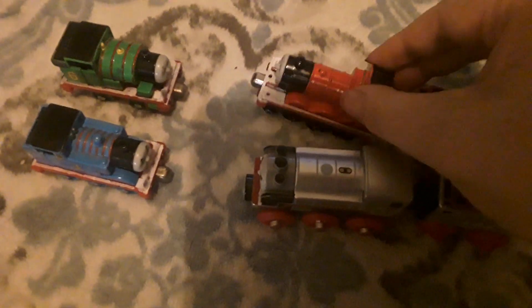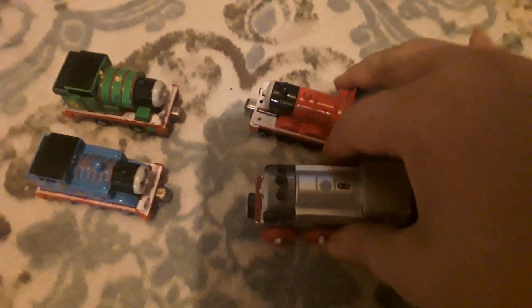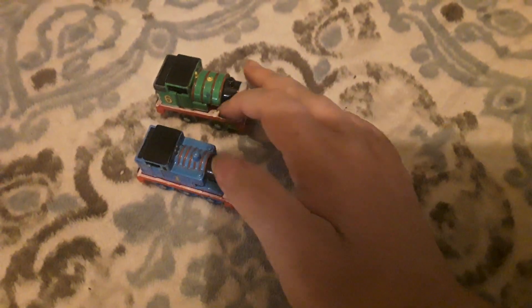Hey Thomas and Percy, we decided to switch our tenders back again. Okay, that sounds interesting. Yeah, well, we're gonna go. Bye. Well, we should go too, Percy. Yeah.